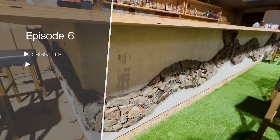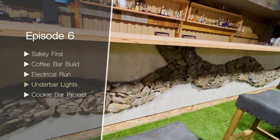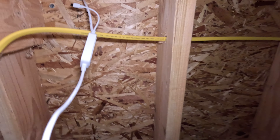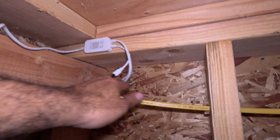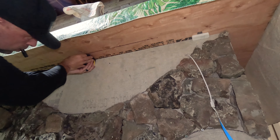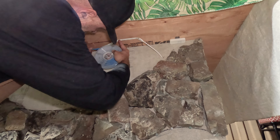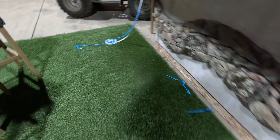Adding LED strip lighting is an easy project that has a big wow factor. We also figured it would be a good way to highlight the front face of the bar. I simply drilled a hole for the wiring, mounted the little control box, used the tape measure as a guide, and cut the strip to fit.